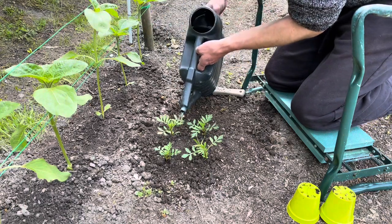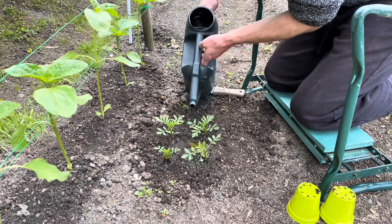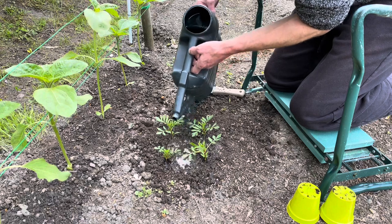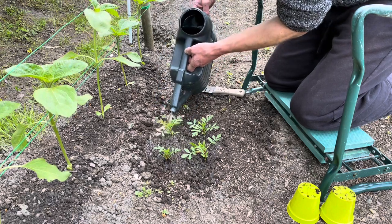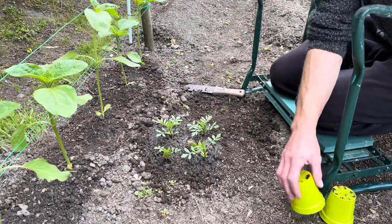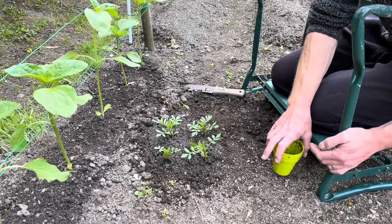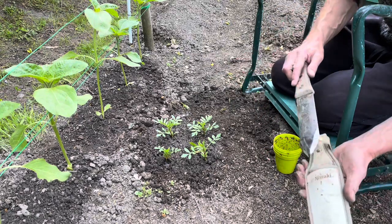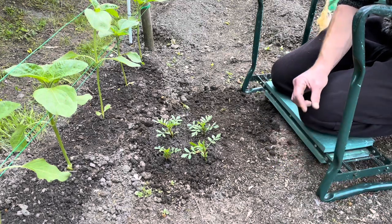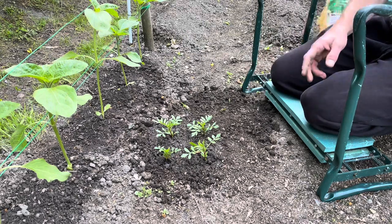It's always quite moist here so I'll give them a little water each. I'll make sure they don't dry out over the next few days, but once they've got their roots down they're pretty drought tolerant — that's the main reason you see them planted everywhere in roundabouts and such, because they don't have to look after them, they just grow away.